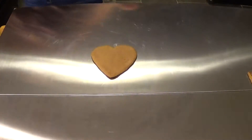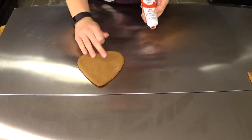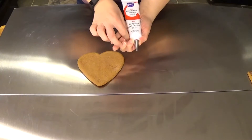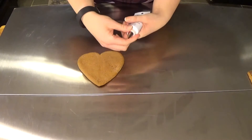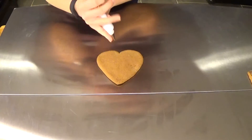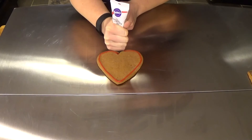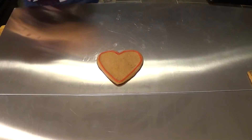Bonus round! Because the fifth element is love, we are going to be decorating our heart cookie with some Wilton's red decorating icing. The great thing about the Wilton's brand of products is they all fit together. Take one of your screw-on coupling portions and you can just screw that right on. I am using a number five tip, so I am going to go all the way around the heart. And boom — there is your love.